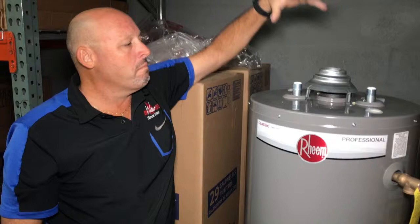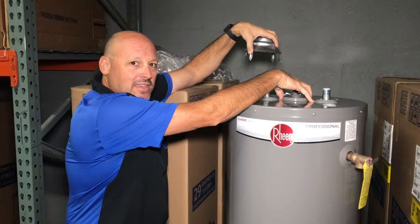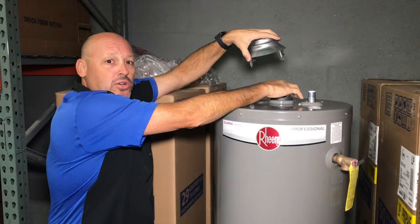You cannot put the vent pipe directly on this — you will destroy the heater, and even worse, possibly cause an explosion and kill somebody. You cannot throw this away. You must use this.